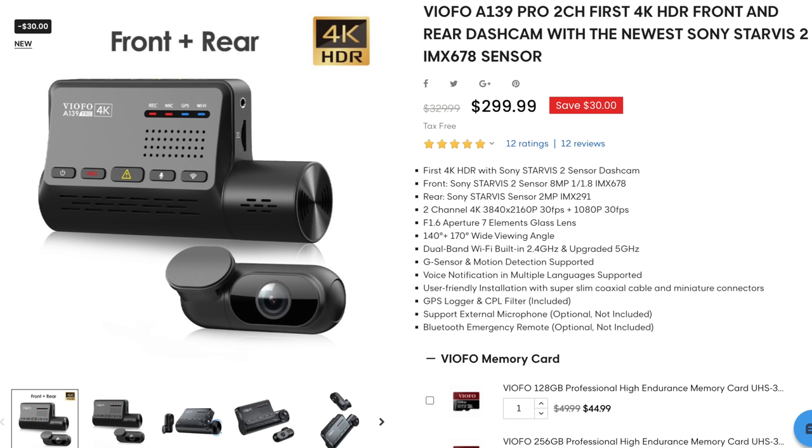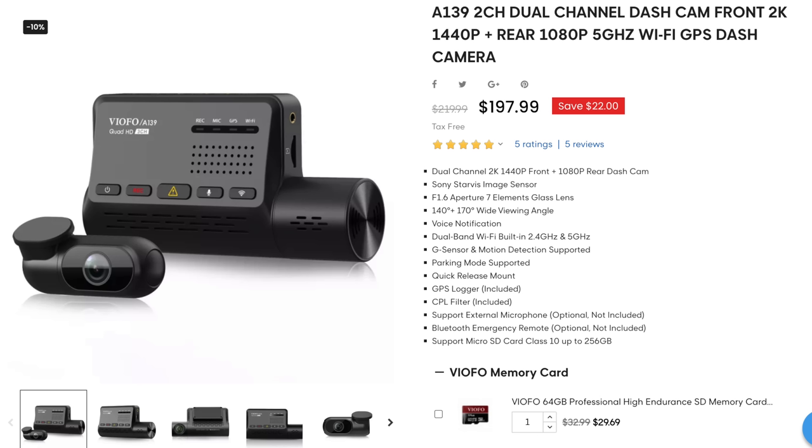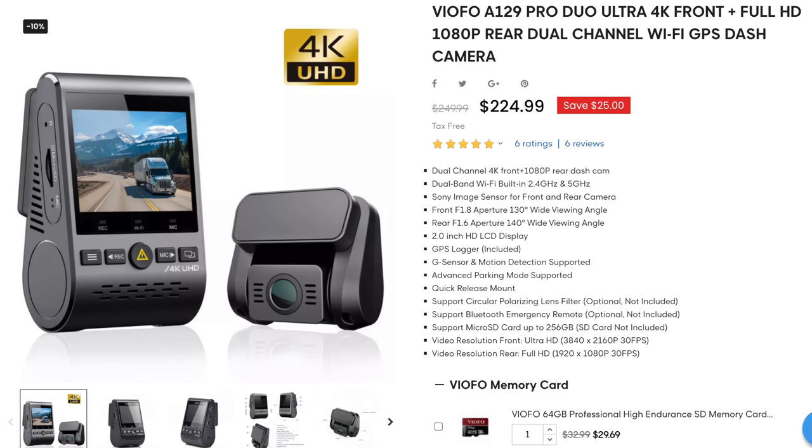For my testing in this video, I'm going to use three different dash cams. First, I've got the VFO A139 Pro, which is a 4K dash cam that uses this new Sony Starvis 2 sensor. Second, we've got the regular VFO A139, a 2.5K dash cam that uses the original Starvis sensor — we'll call it Starvis 1. And then third, we've got the VFO A129 Pro, also a 4K dash cam but it uses an even older Sony Exmor sensor — not a Starvis sensor.